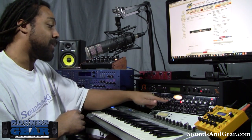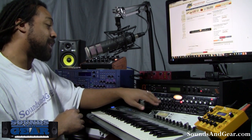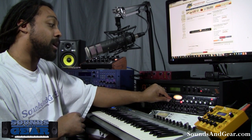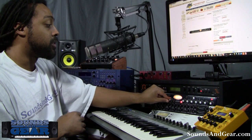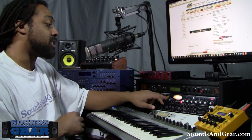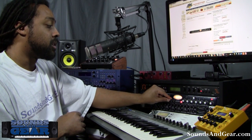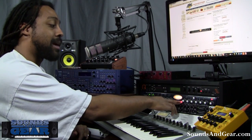On the compressor, I've got gain, release, attack, ratio, and threshold. I don't really need to mess with it too much, but if I want more gain out of the compressor I can turn it up, or turn it down for less. I can also change the meter so I can see how much gain reduction I'm getting, which is pretty cool.